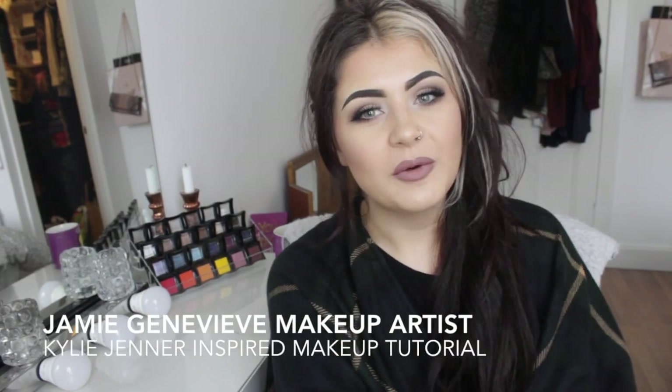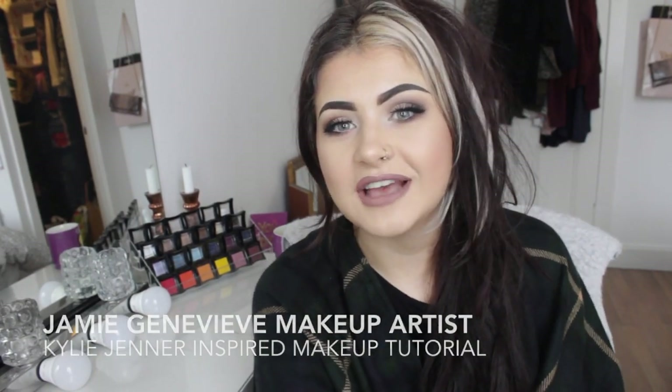Hi guys, it's Jamie. Welcome back to my channel and I hope you notice the difference in lighting because my ring light arrived and I am beyond thrilled with it. I think it's the best thing I've ever bought in my entire life.